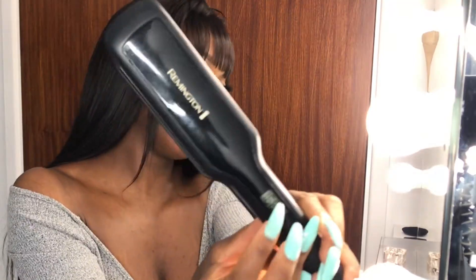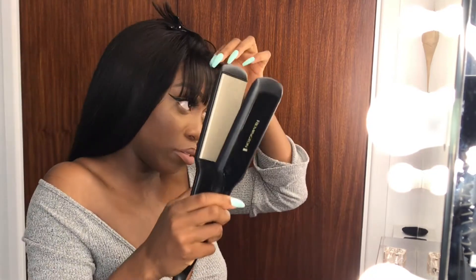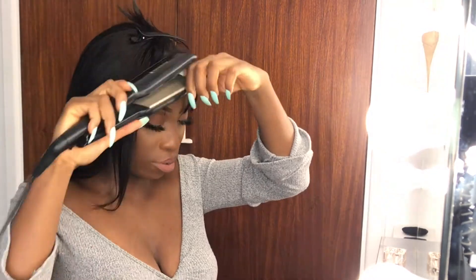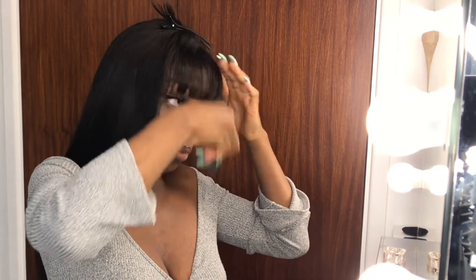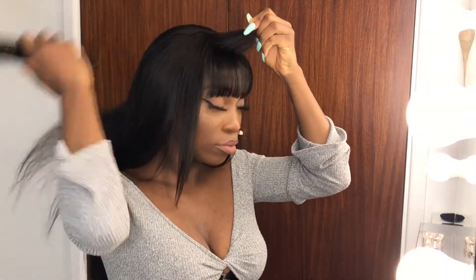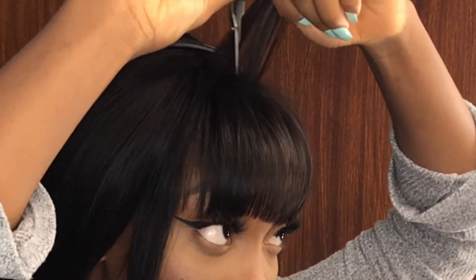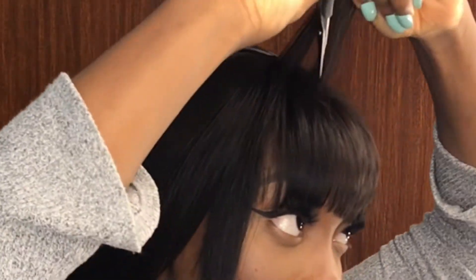To straighten my fringe I lower the temperature of the straighteners from 200 to 160. Because the thickness of the fringe was a bit too much for my own personal liking, I sectioned it into three different sections: top, middle, and bottom.